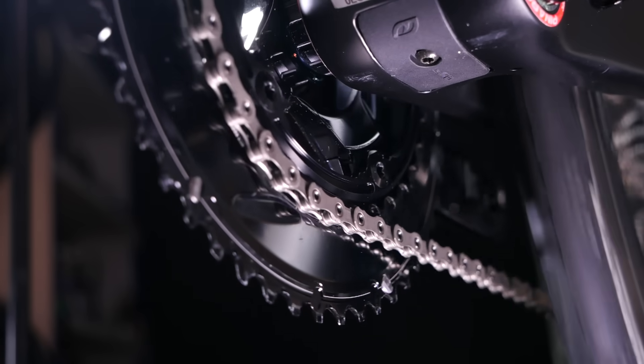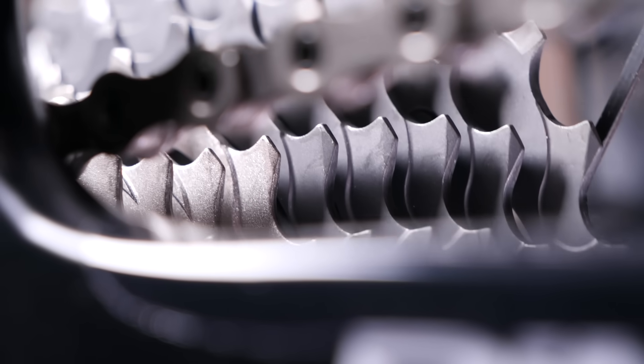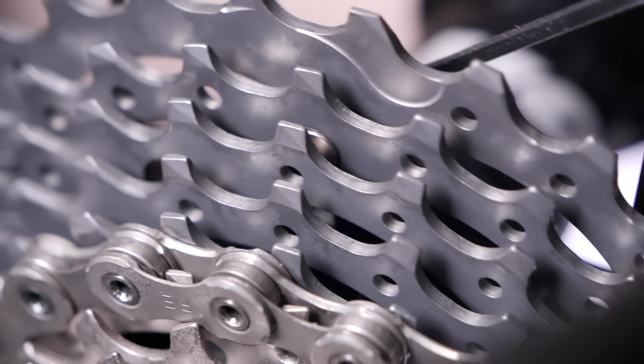To help with the changing of gears and make it smoother, the teeth on the cassette and chain rings are specially shaped with little ramps to help guide the chain.